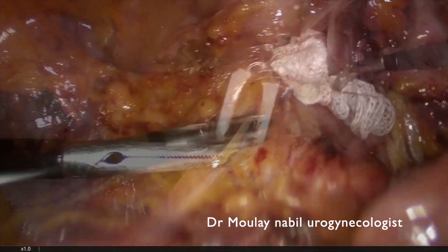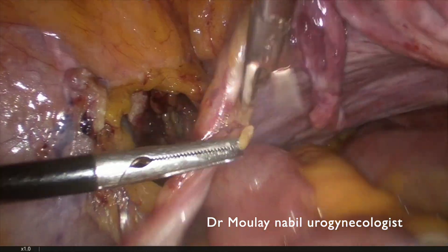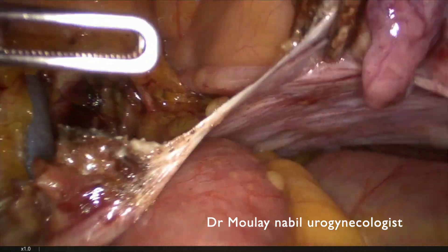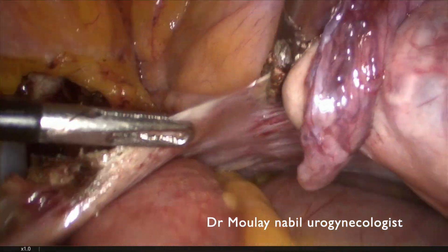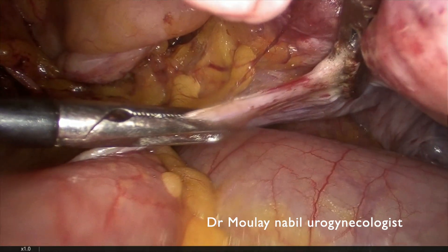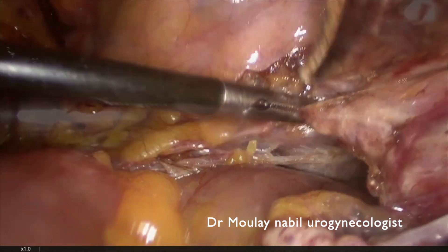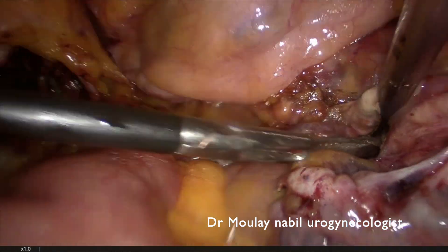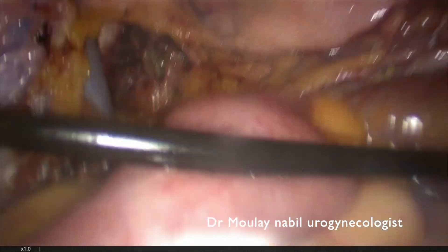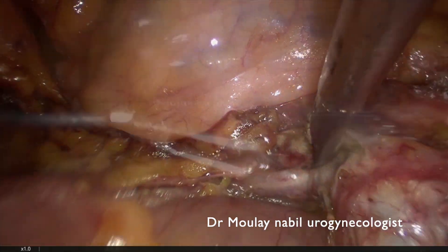We place a sponge for hemostatic reasons. This is a postmenopausal patient, so we perform a subtotal hysterectomy with bilateral salpingo-oophorectomy. We follow the classical steps for a simple hysterectomy, sealing and cutting the posterior leaf of the broad ligament.